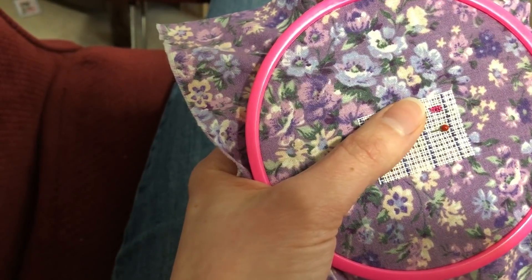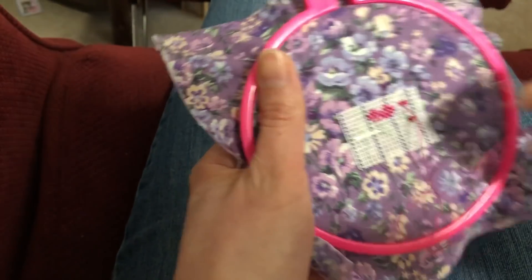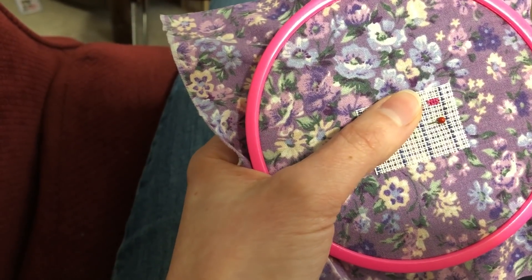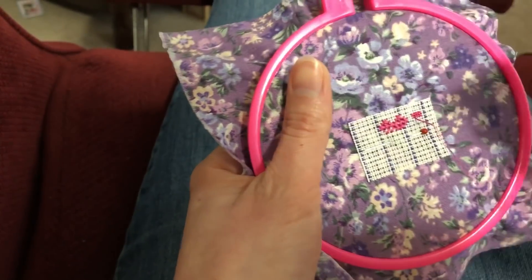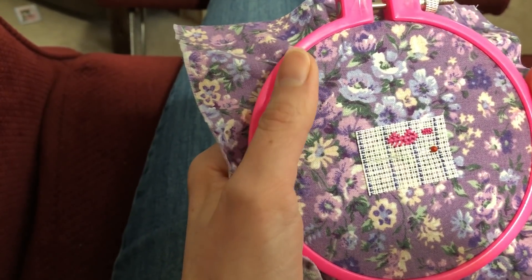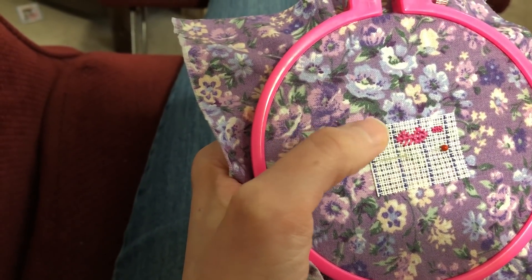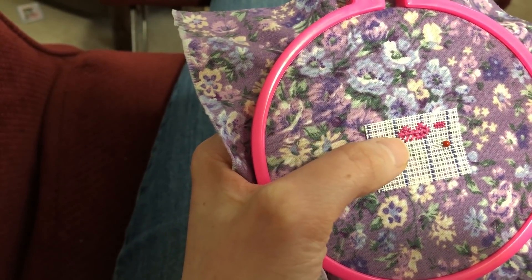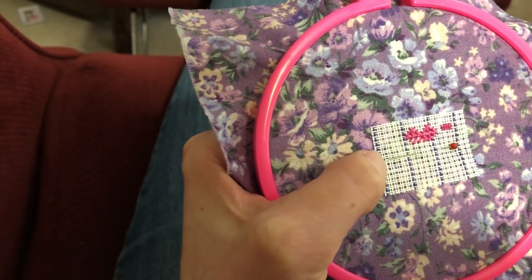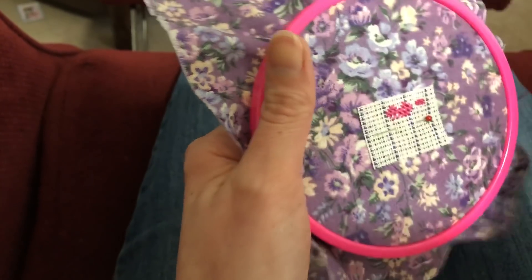So there are eight little one over one stitches, which would be the equivalent of 28 count — well, 28 count — because this is 14 count waste canvas. For a demonstration of how to put this on and take it off, you can see my other video — I will link that below. I hope that was helpful for you. Feel free to ask me any more questions if you have them. Happy stitching! Bye!